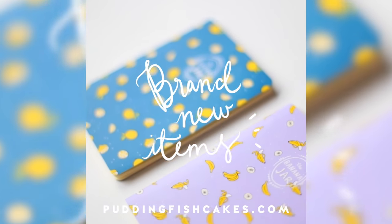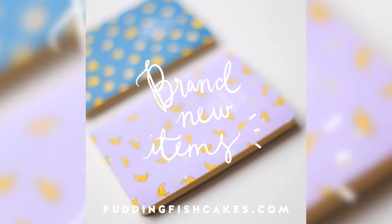Also, Puddingfishcakes.com has restocked! Head on over for some super cute items!